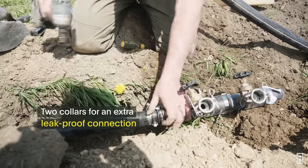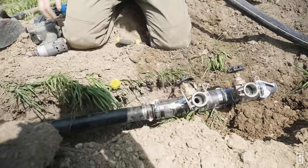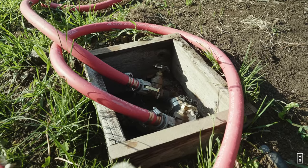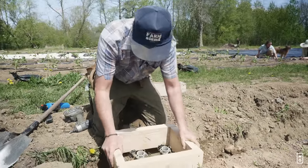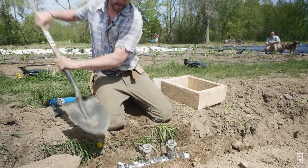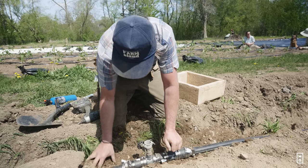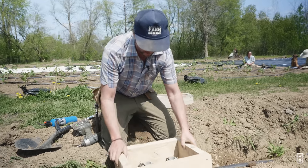So this will go in, and then this cover will go over it. The box is going to be flush at ground level, and it's going to make sure that no one runs over the valves or trips on them. This is super homemade, but it's going to work. At La Grelinette we use tires, but it's not as aesthetic, so I'm taking a minute to make these little boxes.